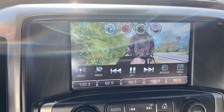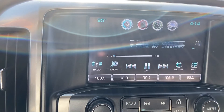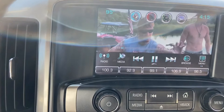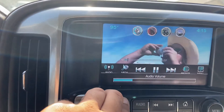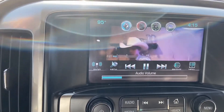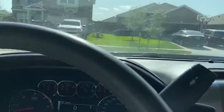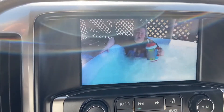The only thing is, I just need to find out how to bypass it. Because you can't watch the video whenever you're driving — you can hear the music — but you can't watch the video unless it's in park. Right now I'm parked, so I'm watching the video. I can put a movie on there or whatever.